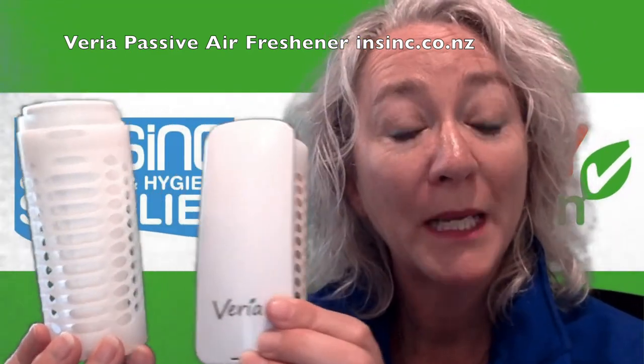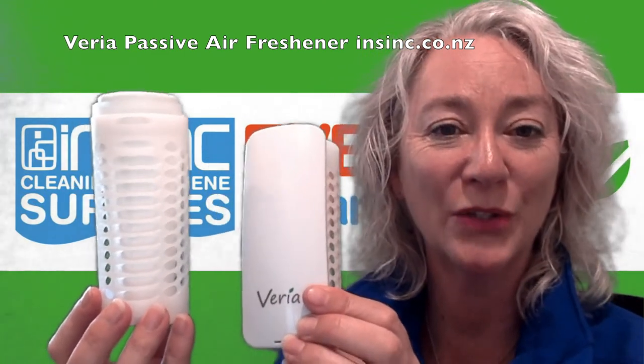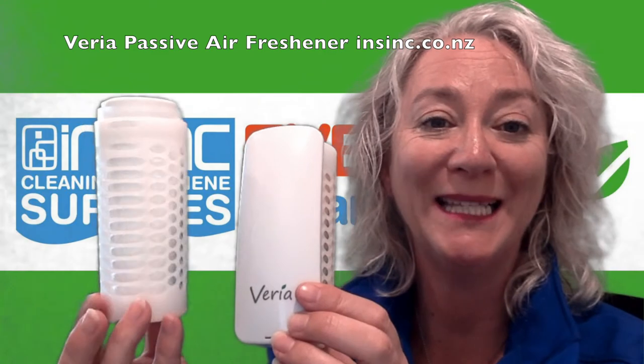If you would like more information, please contact us on 0508 467 462 or on our website insync.co.nz.